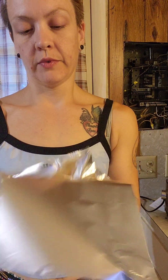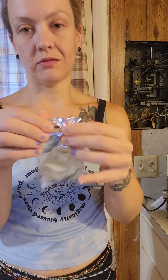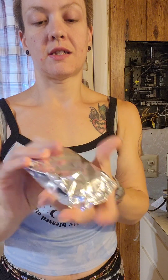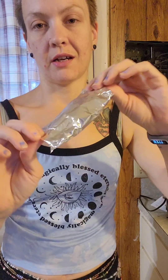Grab a little tin foil and wrap them any way you want. Just make sure the ends are sealed so they can steam properly, and leave a little bit of room because they will rise kind of like bread.